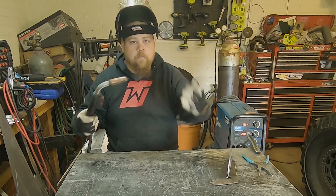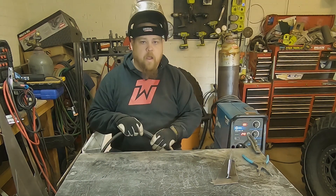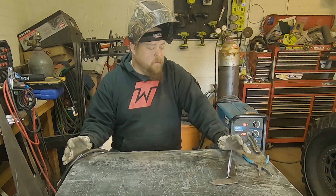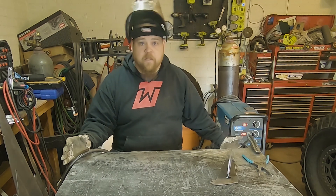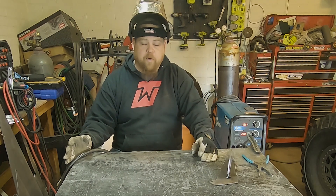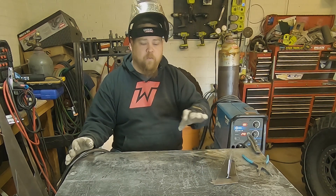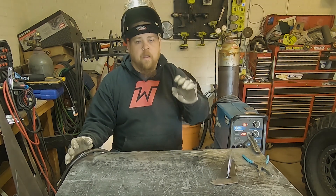This is MIG welding, or GMAW as a lot of people call it. This is probably one of the most commonly used welding processes for hobbyists because it's a very simple process to pick up. The machines can be relatively cheap, but because it is unlike a lot of other processes where you have two parameters that have to work together, I believe it makes it one of the hardest processes to learn how to do really well.